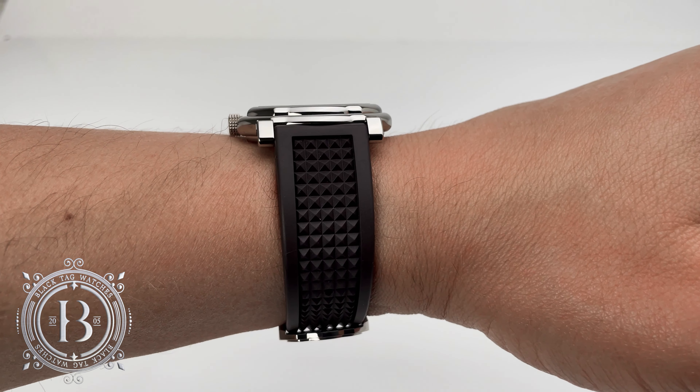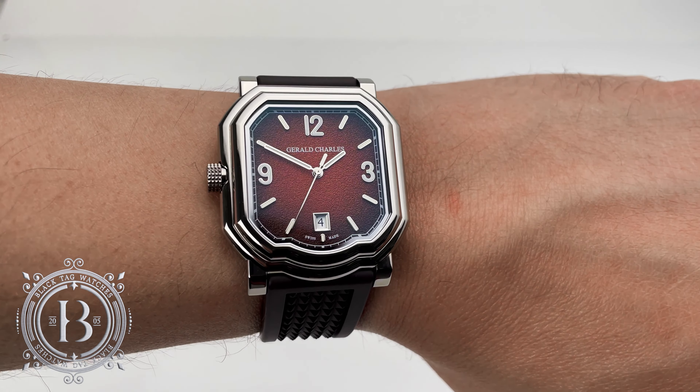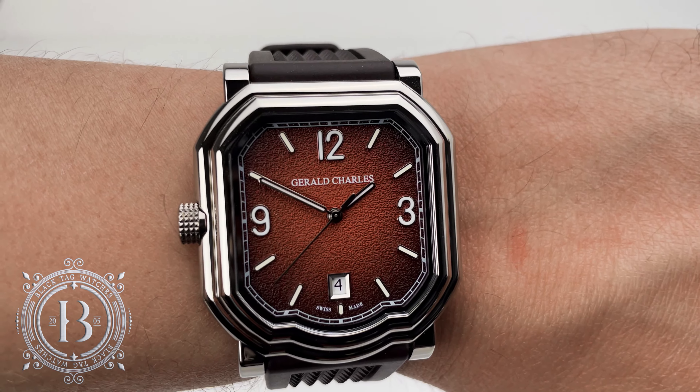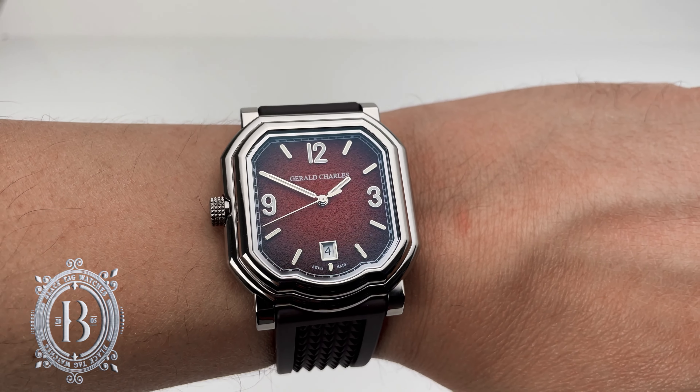To place the crown on the left side of the case, the watchmaker had to rotate the movement 180 degrees, which meant having to do some engineering work to ensure that the date wheel will align to the new layout.